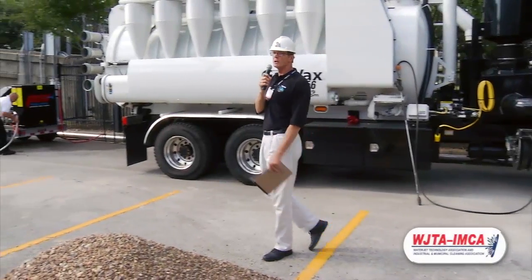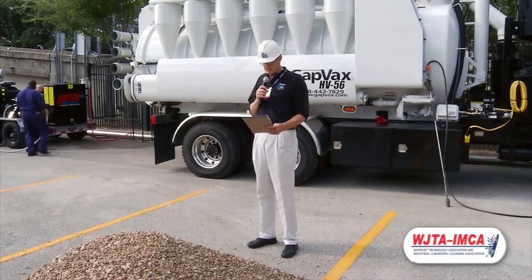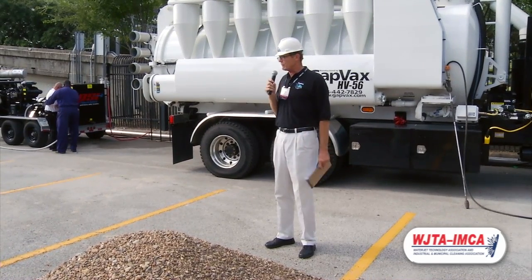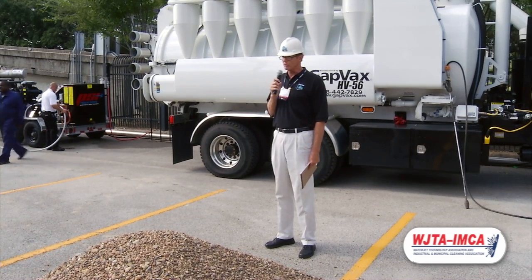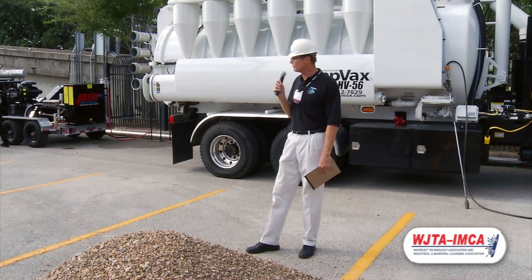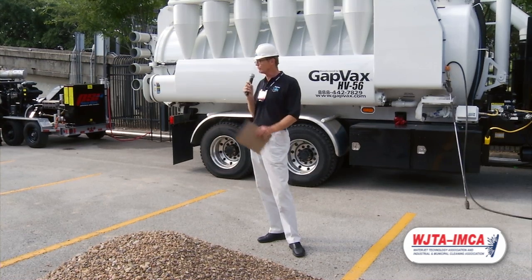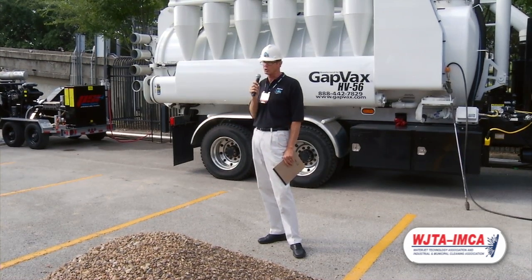Good morning, everyone. Thank you for attending the 30th anniversary of WJTA. This is a GapVax HV56 Hydrovac. It's a hydro-excavating truck that has the ability to vacuum wet or dry material without any changeover at all. It has superior filtration by design, and that's what we're going to show you today.